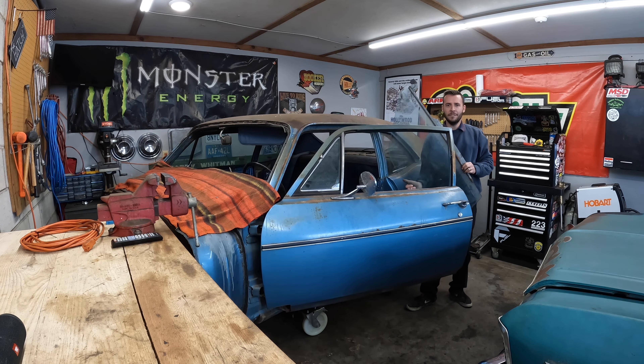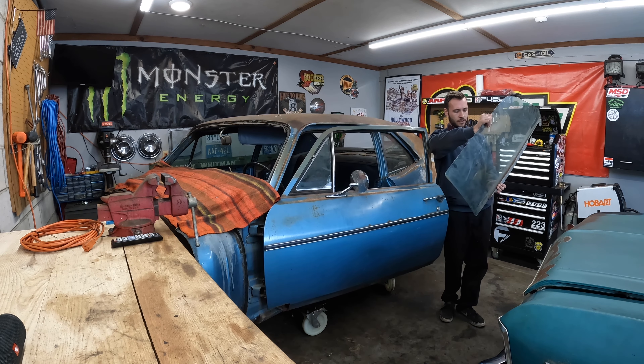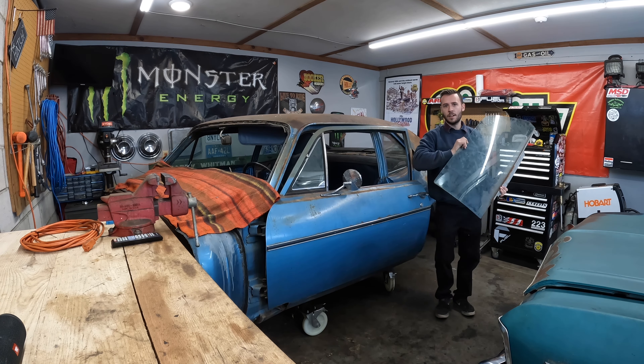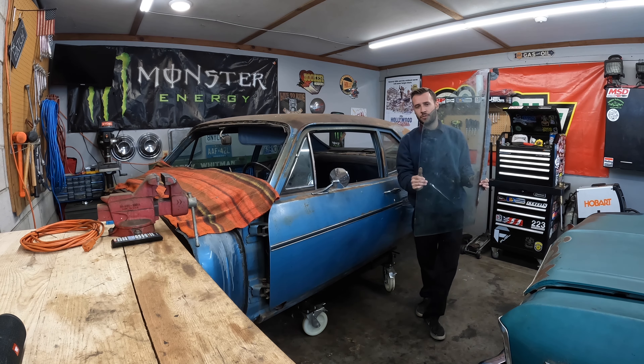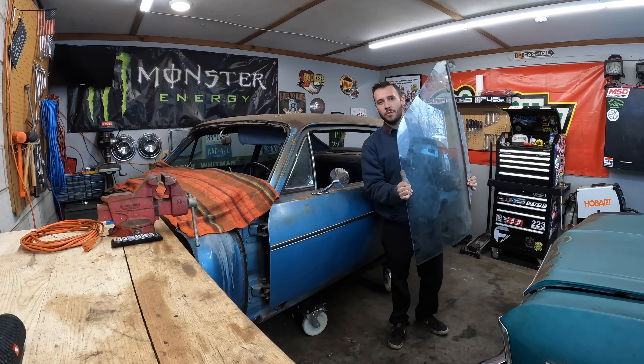For whatever reason I have driver's side — no, passenger side — window glass for a 73-74. So if you need this, let me know because I just keep moving it around.